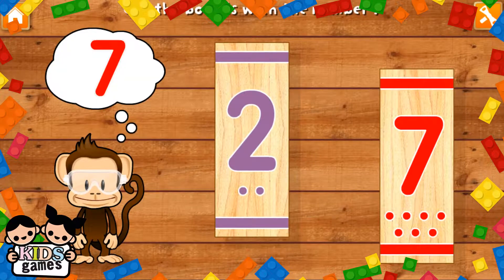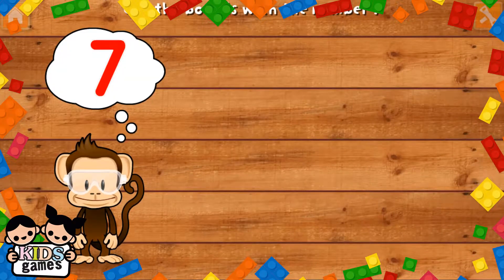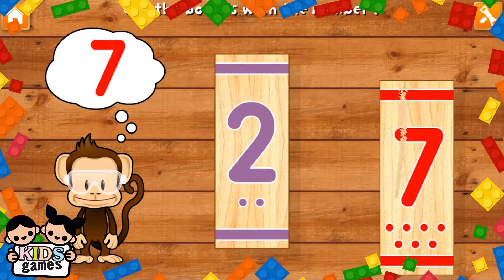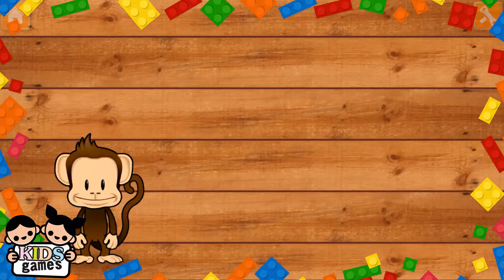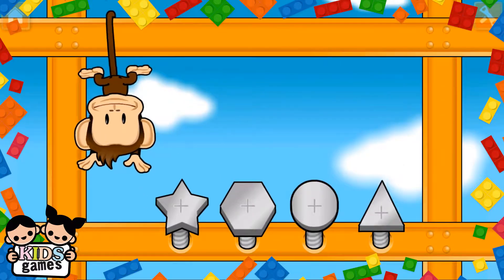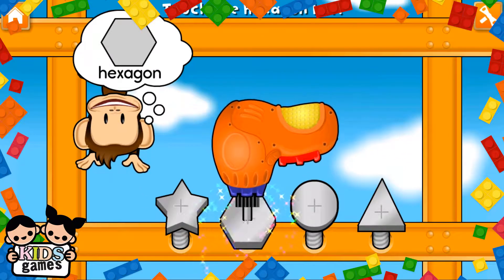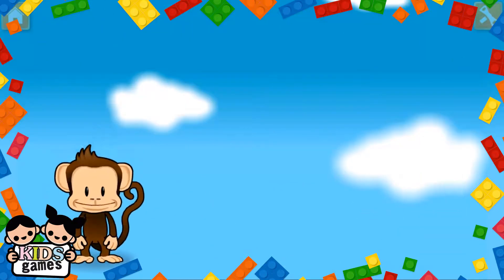Use your finger to tighten the hexagon. Hexagon! Hexagon! Super cool!